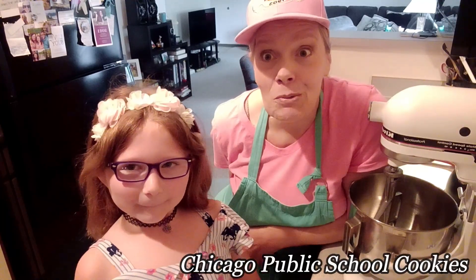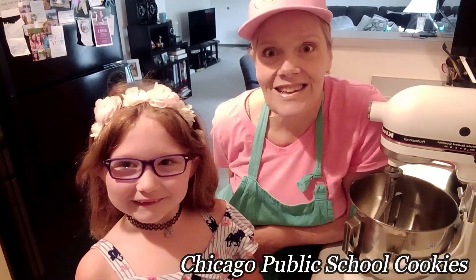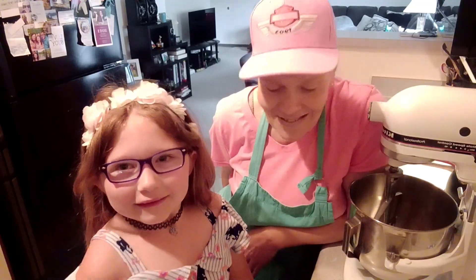But today we're talking about cooking. Minerva's going to be in second grade in person learning. In a tribute to her starting school, we're going to make some Chicago Public School cookies. They look yummy — they are yummy. I've made this recipe before just to try it out, and it's so simple but so tasty.